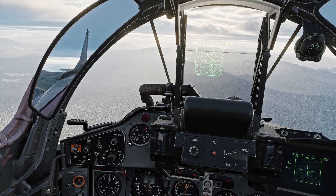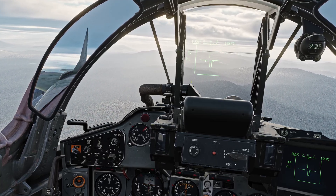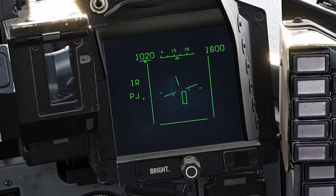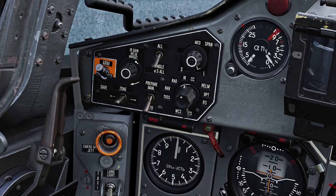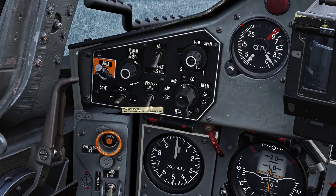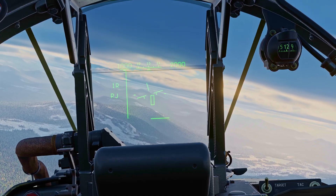You can adjust your IR gain with this knob, and there's no downside to just lowering it all the way to clear your HUD of some of that feedback. If you do adjust your gain, however, expect to see PJ below IR on the left side of your HUD. You can adjust scan azimuth with the zone switch to either left, center, or right. This will be repeated on your HUD, showing you the direction it is searching.